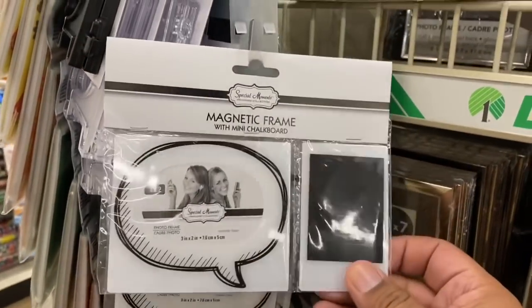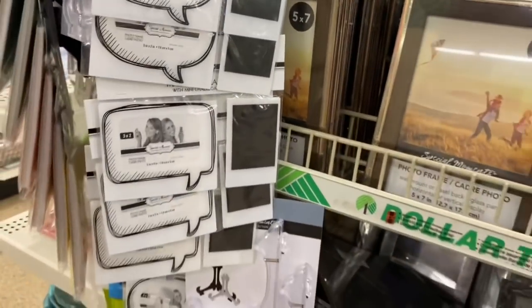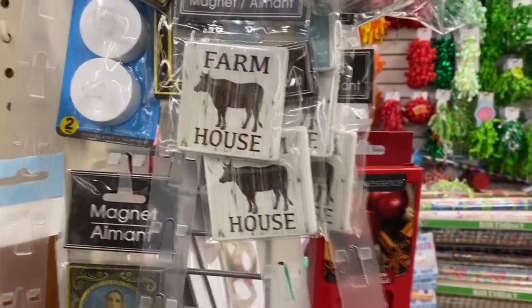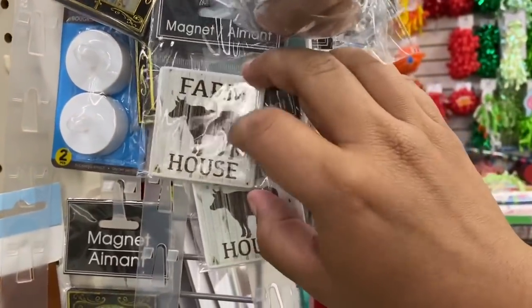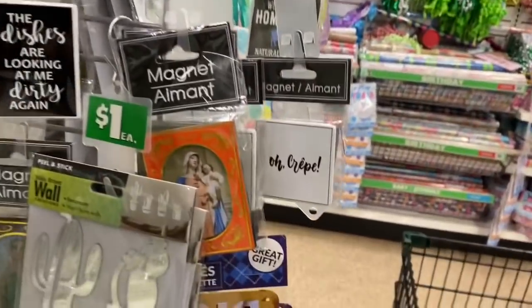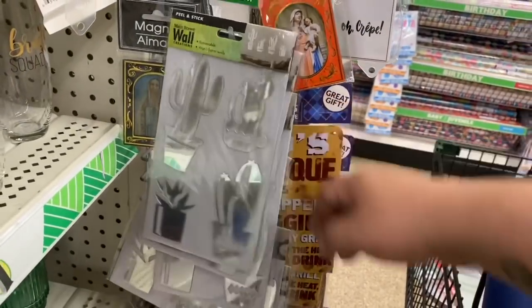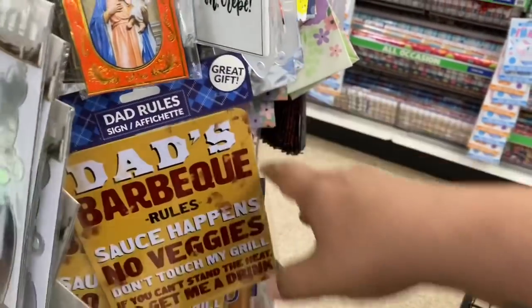Oh, look — these are brand new magnetic frames! I've never seen these here before — I'm so excited! I'm finding lots of new little goodies here at the Dollar Tree. Anytime I see farmhouse style I think of 99 Loyal — she would absolutely love this. These kind of remind me of dominoes, they're pretty thick. Let's see what other ones they have — oh, and they have the Virgin Mary, and these cool little cactuses too.